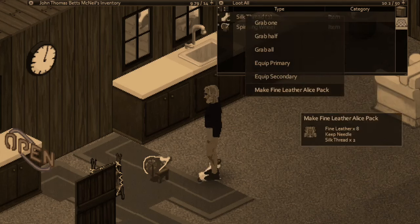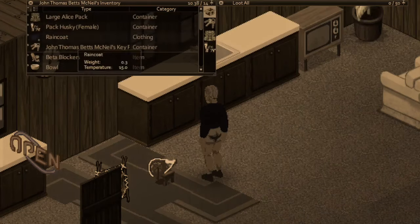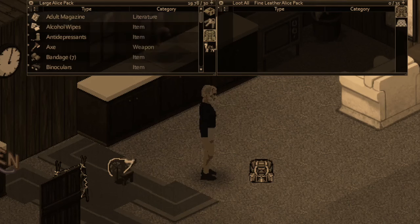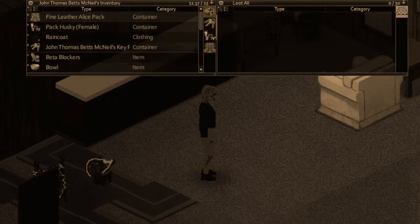Make a fine leather Alice pack with our eight fine leather, our needle, and two silk thread. And there we go — capacity of 35. Our old Alice pack only holds 30. We'll dump all the items from our old Alice pack, move them over, and equip this new one.